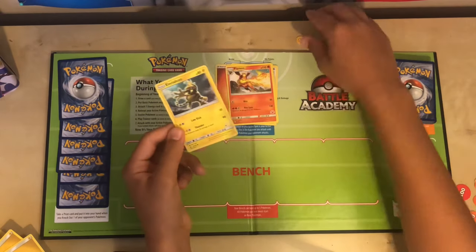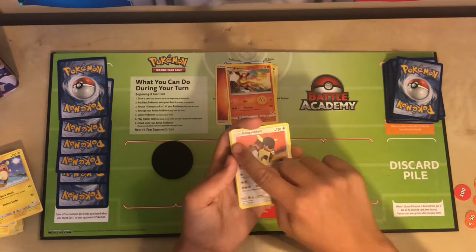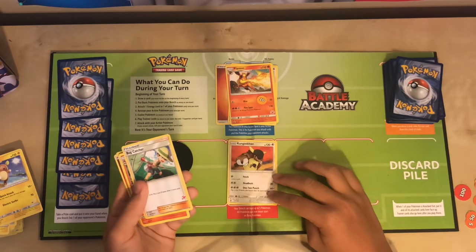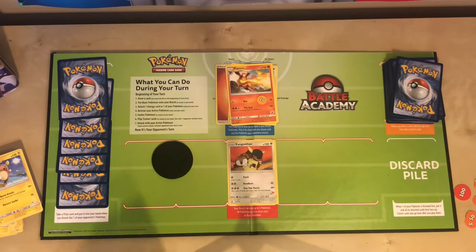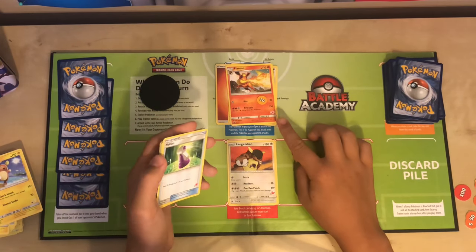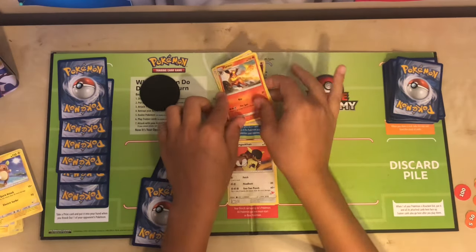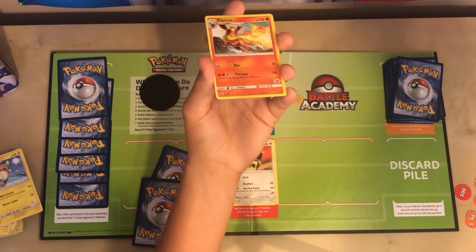Next, it is your opponent's turn to use their turn however they want. After my opponent's turn, I draw a card and manage to get a Kangaskhan. Since Kangaskhan is a basic, I can go ahead and put him on my bench. Looking at my active Pokemon and my Kangaskhan, I can attach one energy to either of them. Flareon's second attack costs three energy and does a lot of damage, but it detaches two energies — I find this a last resort and not really worth it at this point.